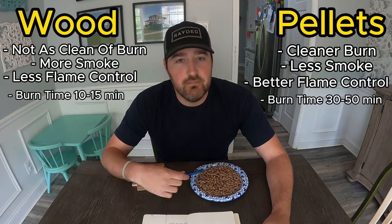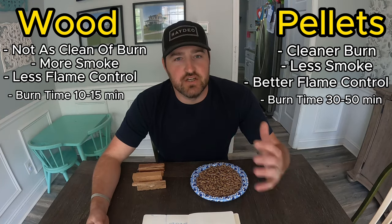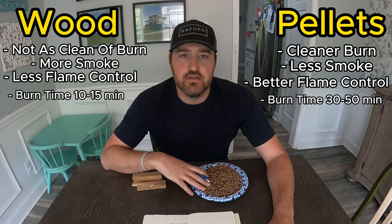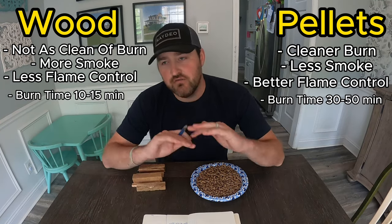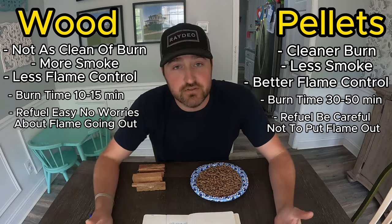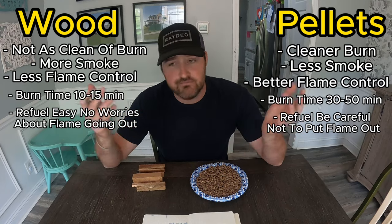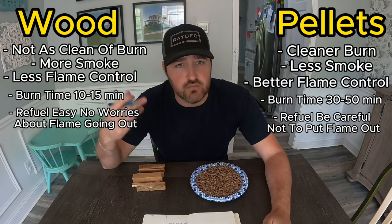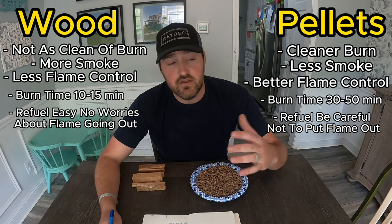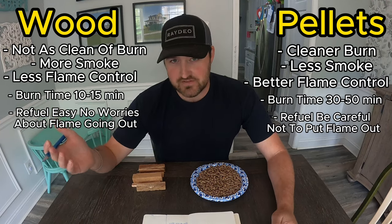Burn time before you have to refuel: with wood pellets you're looking at about 30 to 50 minutes depending on your fire pit. With wood, you're going to have to refuel a lot sooner — wood burns down much faster. As far as refueling goes, both can be refueled. With pellets you have to be more careful — overdoing it will snuff out the flame and it just goes to charcoal. With wood, you can continuously feed it without putting out the flame. For pellets, the East Oak can take about half a cup to a full cup no problem; with the Solo Stove I'd stick to half a cup.